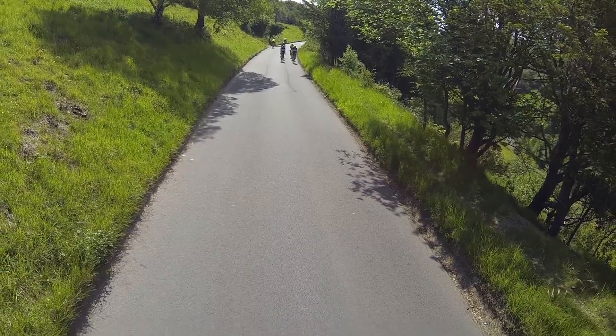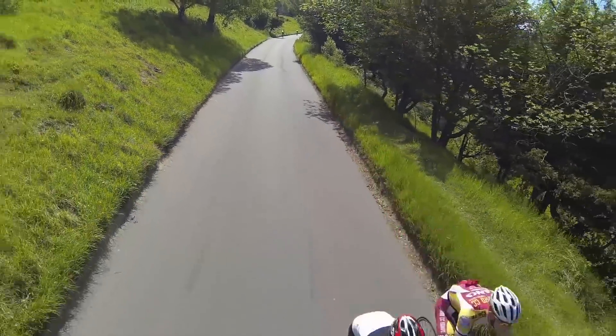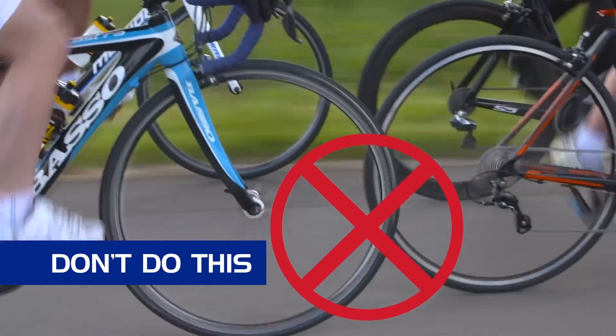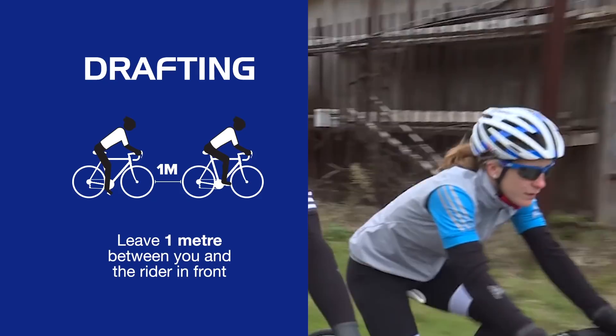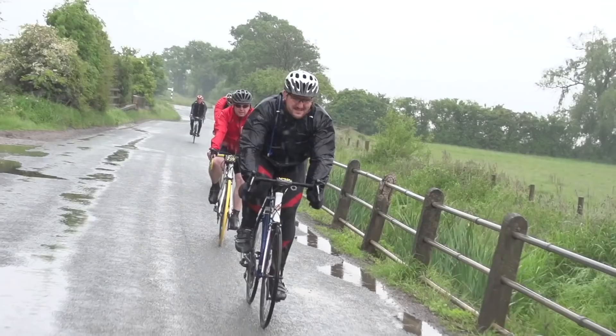It's very important to always keep looking ahead and make sure you're concentrating on everything around you when in a group. This formation also means you get to ride next to different people. But remember not to overlap the wheels in the group — you can ride to the left or right, but ensure you're behind by a margin that you feel comfortable with.